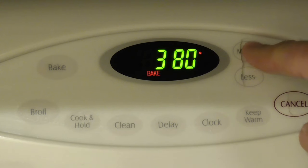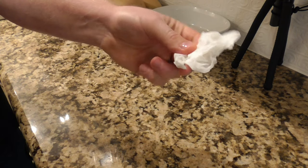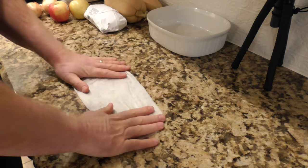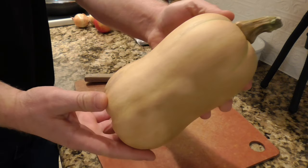First thing I'm going to do is get the oven going at 400 degrees, and I'm going to start off this recipe with a wet paper towel. That's going to go down on the counter to keep my cutting board from sliding around because I've got to cut up this butternut squash.